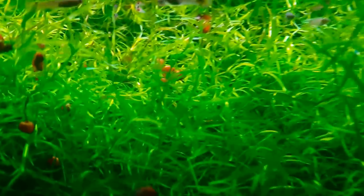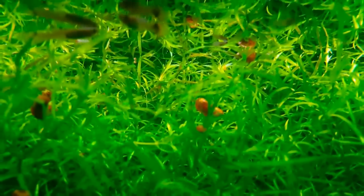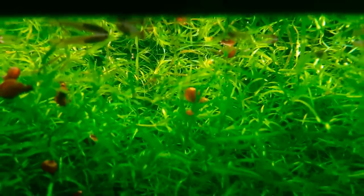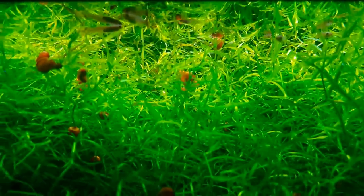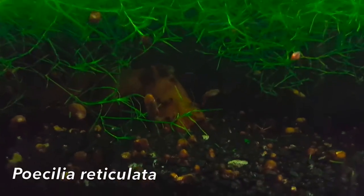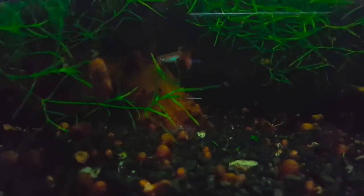Guppies come from all over — South, Central, and North America. You can almost find them now in any freshwater system around the world, as long as the water temperature is conducive to their growth. The scientific name is Poecilia reticulata, and it's a very common fish as most of us know.